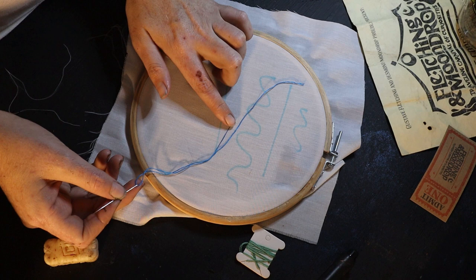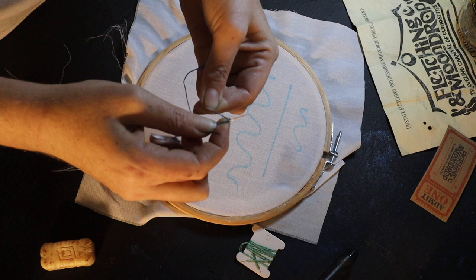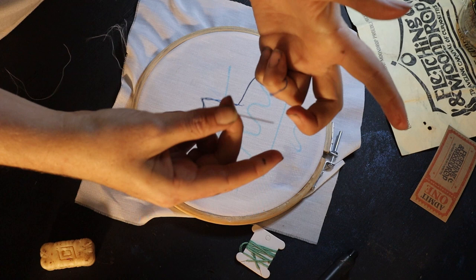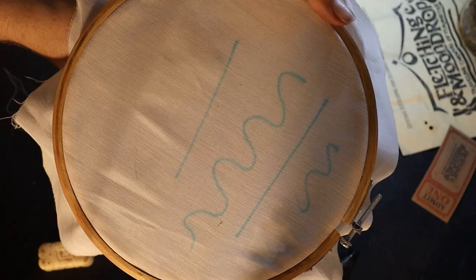Then do a tailor's knot. To do a tailor's knot, you'll have a short tail and a long tail of thread. Go to your longest tail, pinch it right at the tip of your embroidery needle — just the tip — and go anti-clockwise: one, two, three. Then pinch it and pull it through. This creates a very sturdy and secure knot and you don't have to worry about your embroidery pulling through. To finish off your stitch, do the same tailor's knot at the back, but clockwise this time.